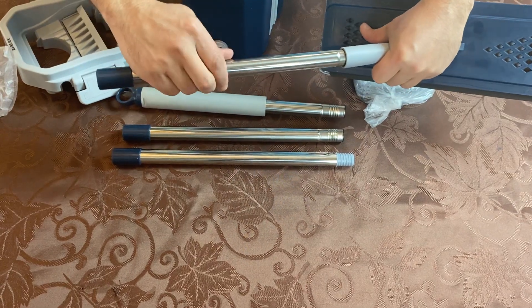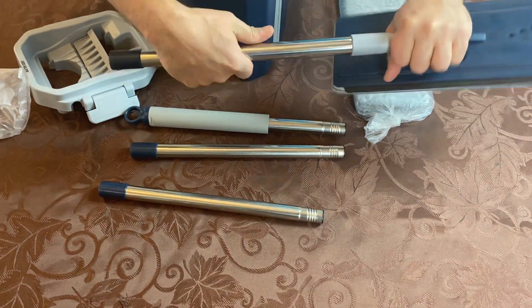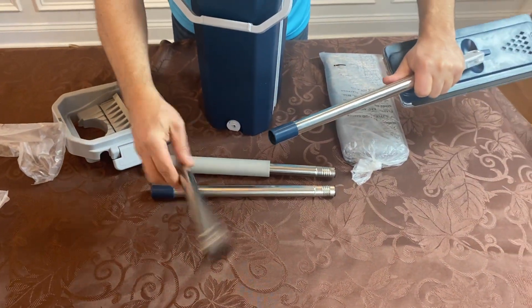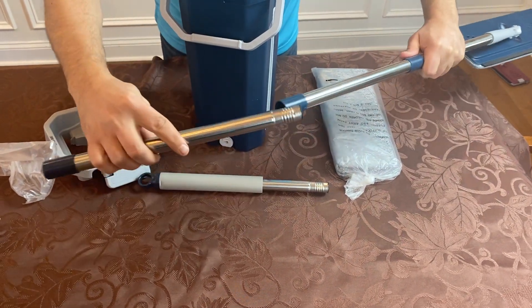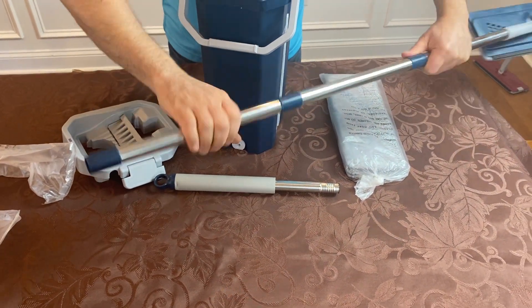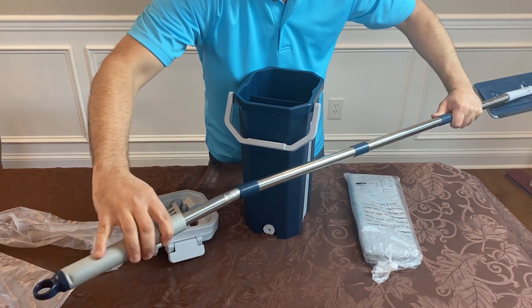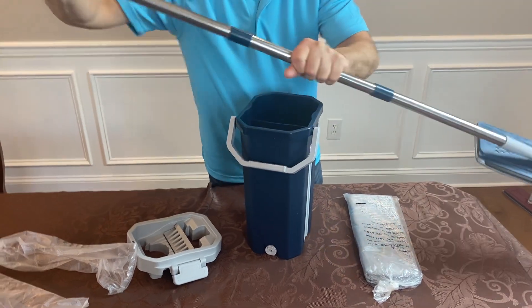These will not screw in — it's not designed that way. So the one with that tip screws right in. Make it until it's hand tight and you're good to go. Grab any of the center pieces, pop that in, give it a little spin, pop the next one in, and of course the one that goes on the end is the one with the foam. Pop that in until you're hand tight and you're good to go. Now you have your mop assembled.